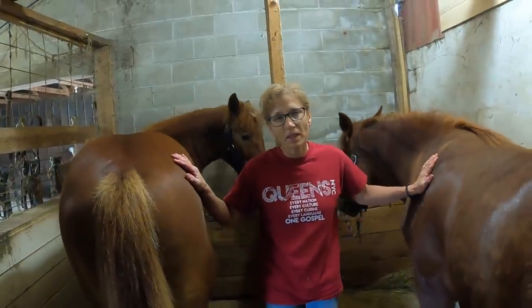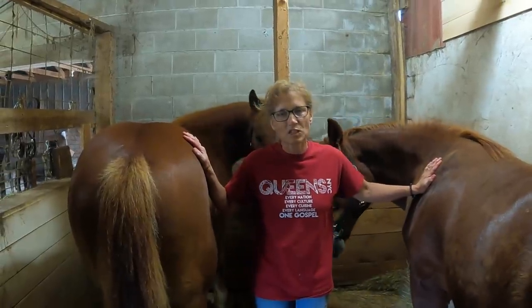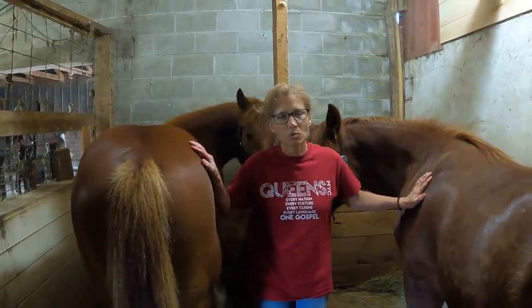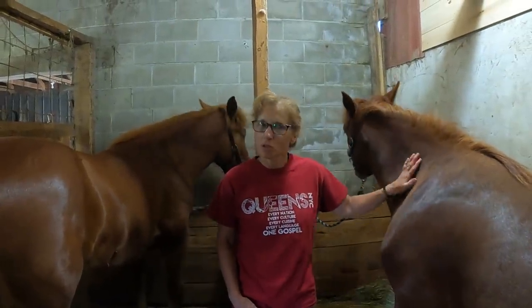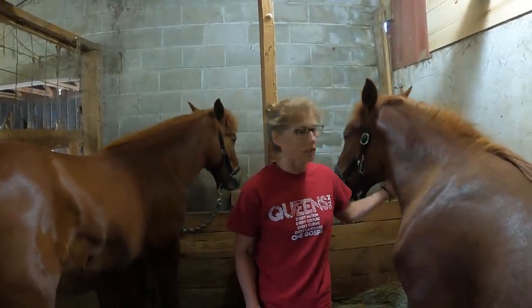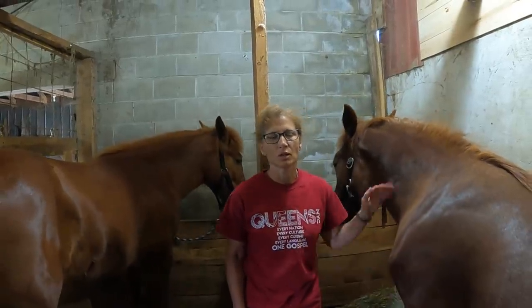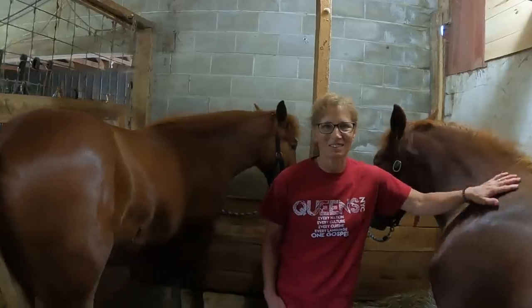We got back before it rained, and all is well that ends well. Thanks for watching Working Horses with Jim. If you enjoy our videos, make sure you subscribe and tap the bell so we can notify you when we have another video out, and hit the like button if you like our videos — it helps us to know that you enjoy what you're seeing. Have a great day. Bye.